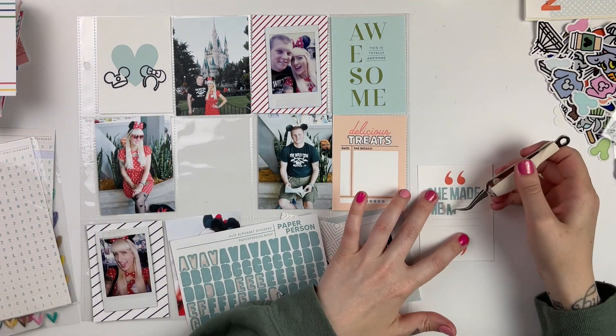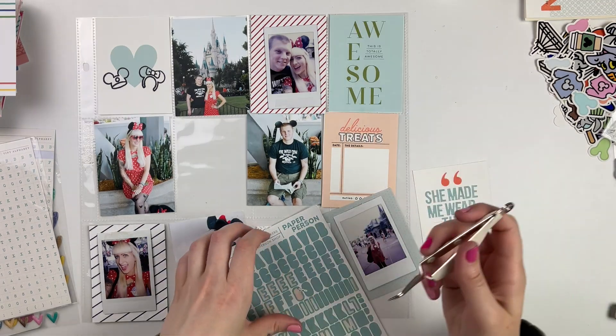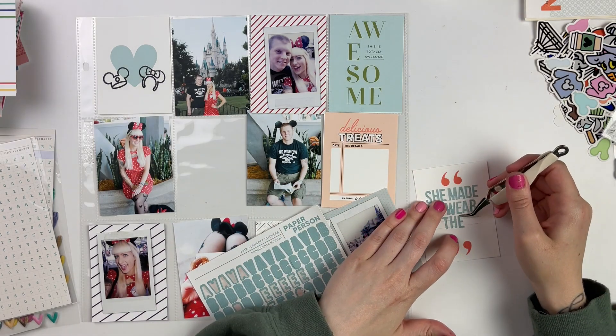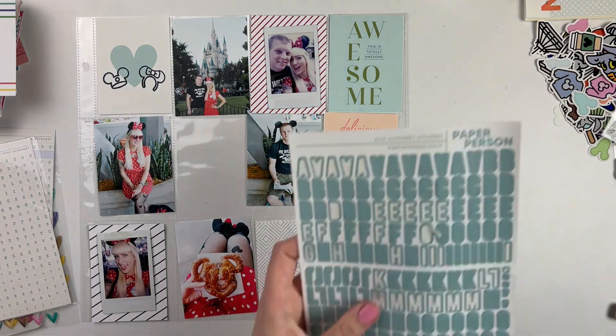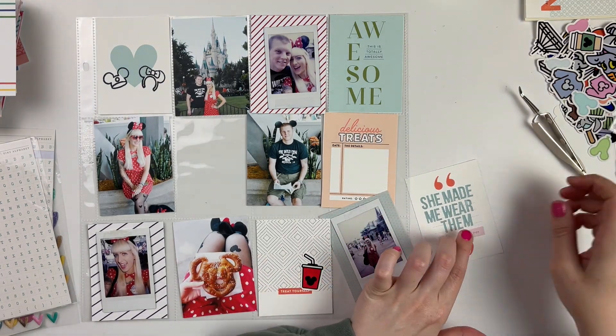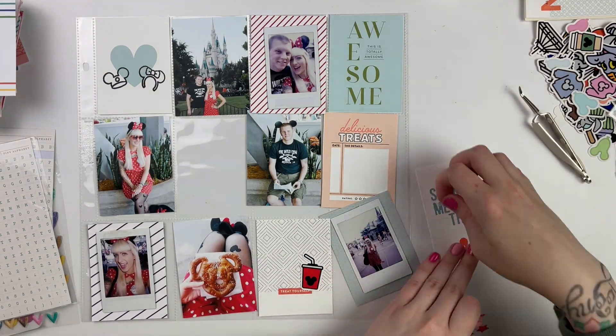Now about the scrapbooking part — sorry, that was so long winded — but I just wanted you to kind of know what the point of these videos are, because I do plan on sharing several trips with you. You will probably see several of these videos on my channel for a few weeks.